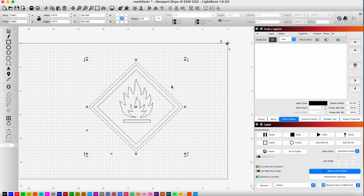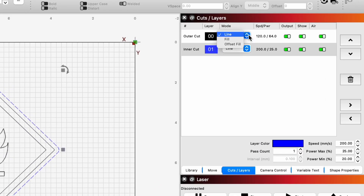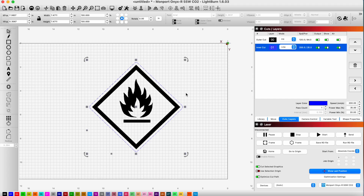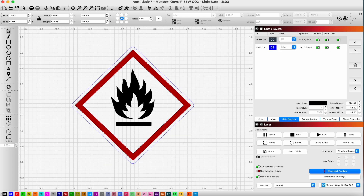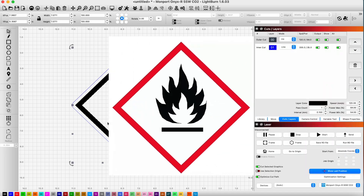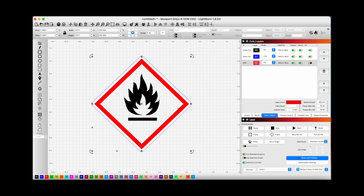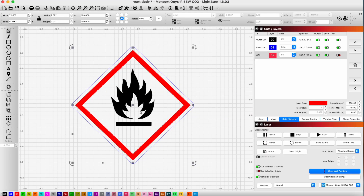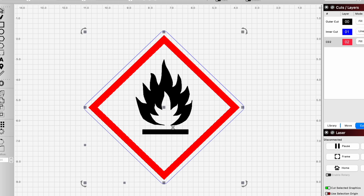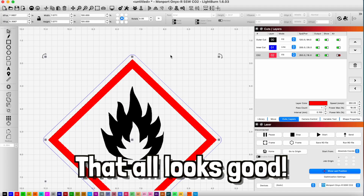Now I'm going to put this on a different layer. This will be our cutting layer, and for our black layer it's going to be a fill. I want to put these on different layers because I'm going to be powder coating in two different colors. So this is actually what it's going to end up looking like: our white background, a red border for the diamond, and then black for the little flame — our flammable sign that we're making. That all looks good.